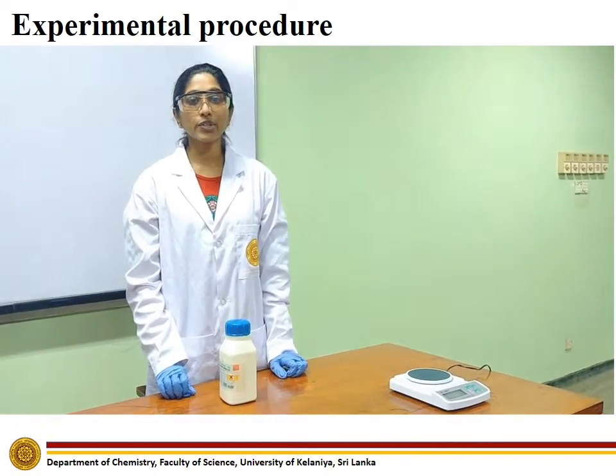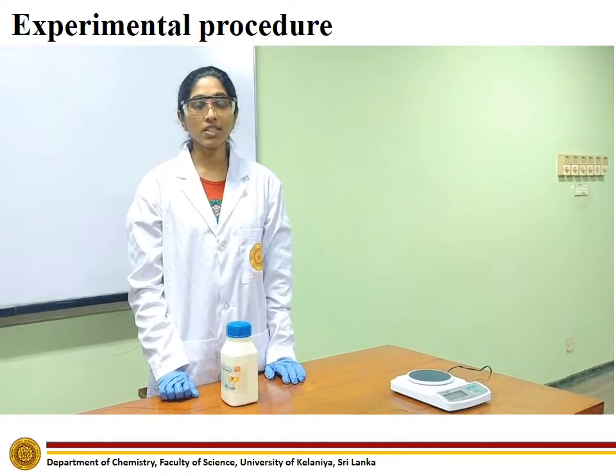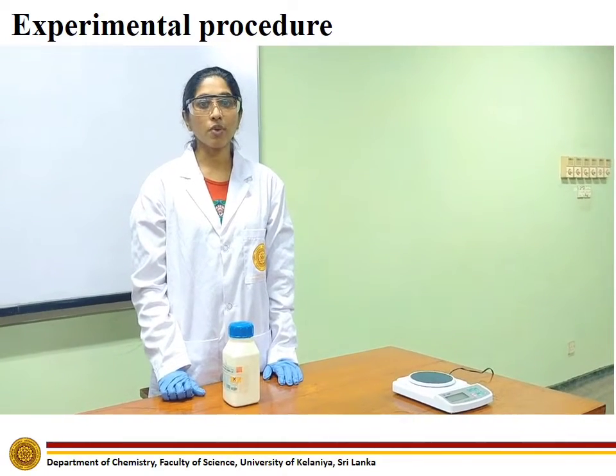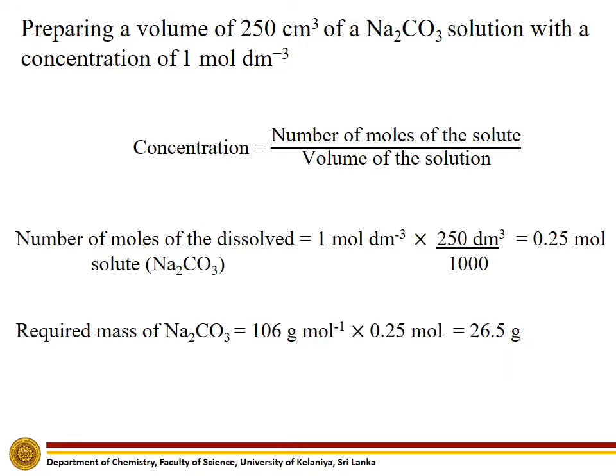We are going to prepare 250 ml of sodium carbonate solution with a concentration of 1 mole per cubic decimeter. Before preparing the solution, we have to calculate the mass of sodium carbonate that is required.